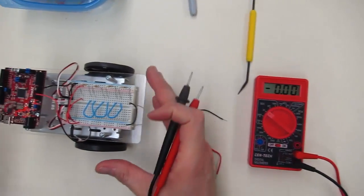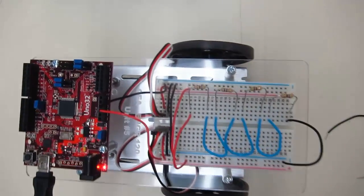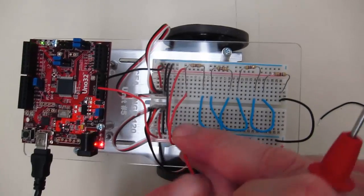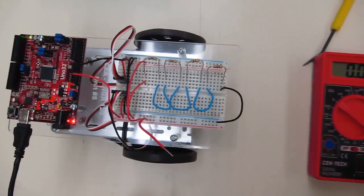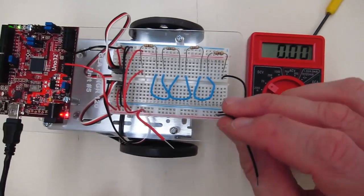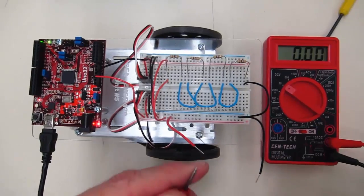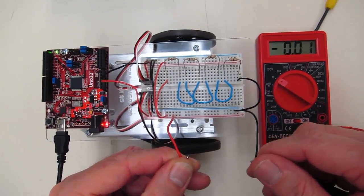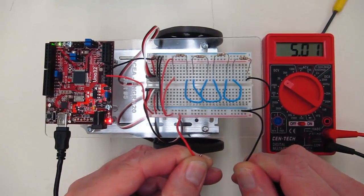I need to energize my UNO32 to provide power. First thing we should probably check is the voltage. I'm going to plug in an extra probe here so we can make contact, and plug in another probe and another wire so we can make contact on the other side. I'm going to touch the 5 volt side and the ground side and check our reading, and in fact we're getting 5.01 volts.